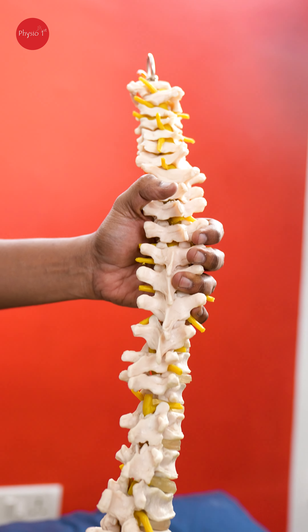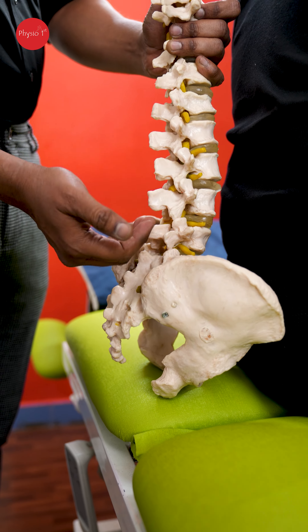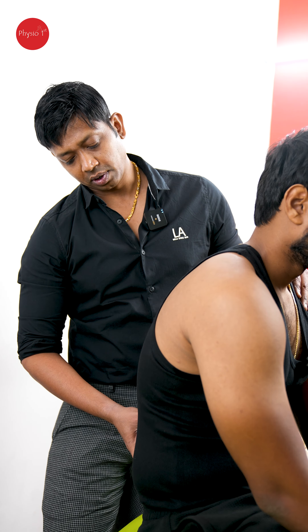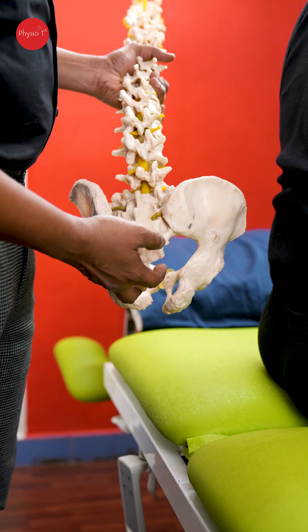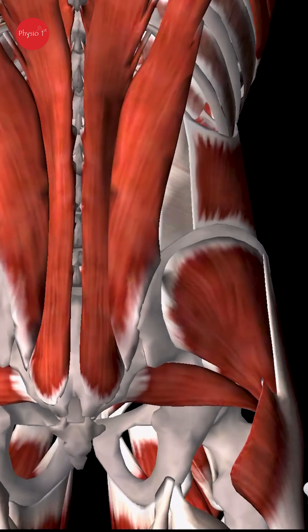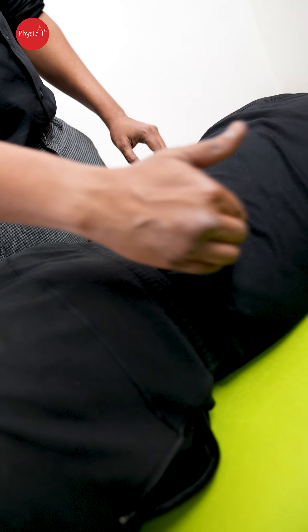The next area is the lower back — a very common problem. You can see the ileum bone and the lumbar spine. The coccyx, or tailbone, is deep inside here, and pain in that area on any hard surface can be quite annoying. Now in the lower back, the two main muscle groups causing trouble are the erector spinae — a big chunk of muscle on both sides — and deeper, the quadratus lumborum.